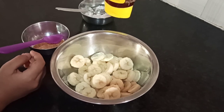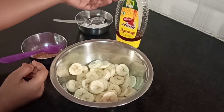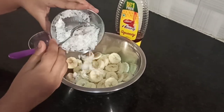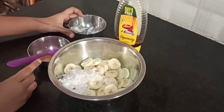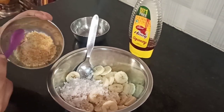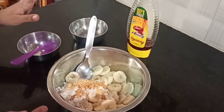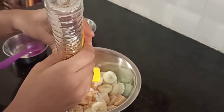We usually add honey, but whenever adding jaggery we try to avoid it. First, what you are going to do is add all the coconut powder — nothing else, no water. The coconut should be freshly grated. Now the jaggery. You know, this is a perfect thing when you have a lot of bananas and don't know what to do with them. You can make this — it is really tasty. Just a bit of honey.